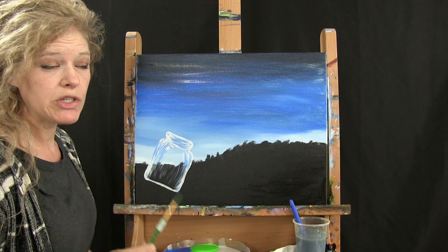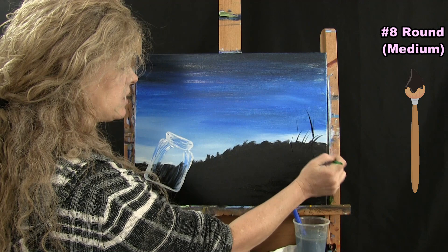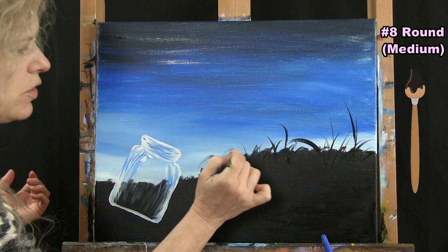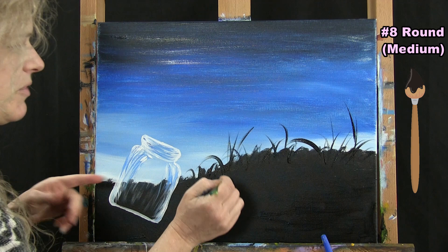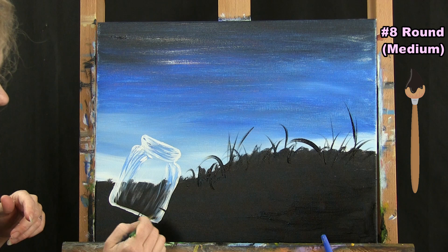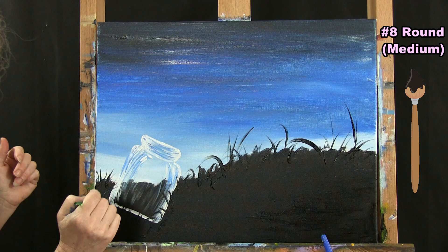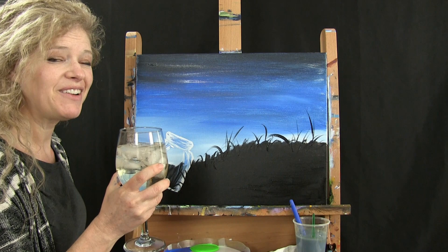For the next step we're doing the first layer of our grass with just black paint using our medium brush — this should be a quick step. I've got black on my brush and I want some long pieces on the right-hand side. I don't hold my brush tight, which gives me nice natural bends to the grass. I've got long pieces and short pieces. I don't even care about the main area of the grass right now — this is just to give you nice silhouettes. You can put a couple in front of your jar too. When done, put the medium brush away and take out the small brush.